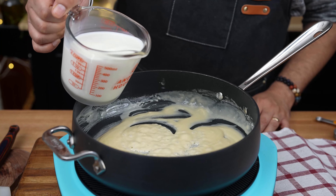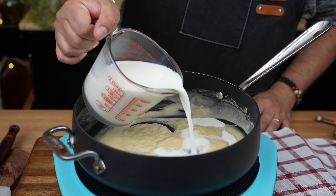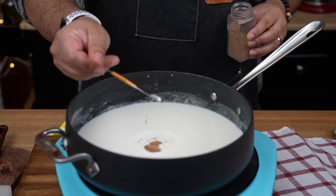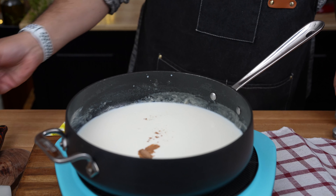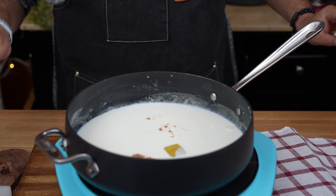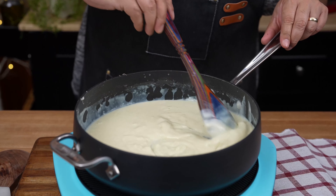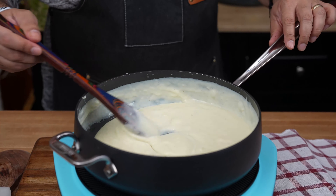Now slowly pour in two cups of milk while stirring continuously. Whisk away those lumps. Once the mixture starts to thicken, add a pinch of ground nutmeg and dissolve one chicken bouillon cube into the milk mixture. Keep stirring until you have a smooth, creamy white sauce. Just keep mixing — you've got this.